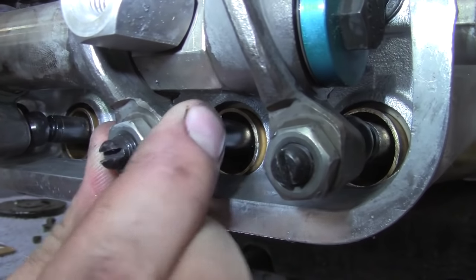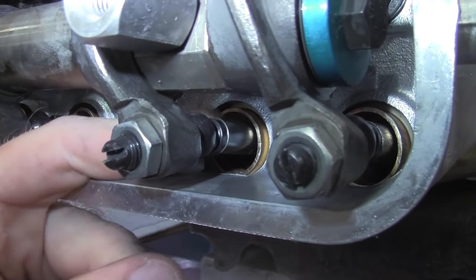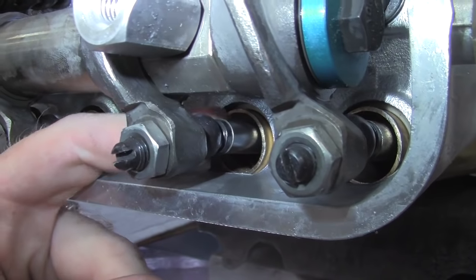The number one rule when doing this test: when you go to do a cylinder, make sure it's on top dead center on the compression stroke for that cylinder. The test for that is making sure both rockers are loose and it's not opening the valves at all — you can spin the pushrods, the valves are completely closed. Top dead center is going to be cylinders one and three; your bottom dead center mark is going to be cylinders two and four. It's pretty simple once you've done it once.